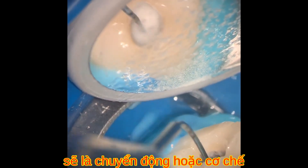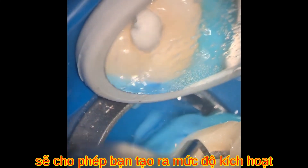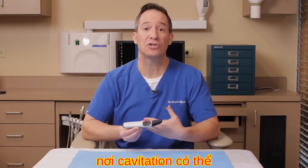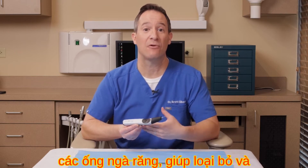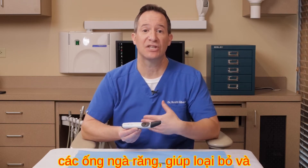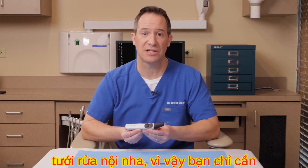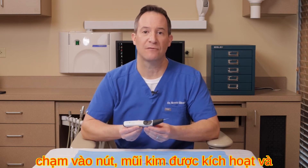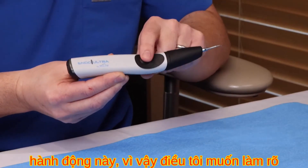Ultrasonic activation forms cavitation clouds, which is the mechanism of implosion of liquid molecules. This device creates the level of activation where cavitation helps penetrate solutions into the dentinal tubules, helps remove and dissolve more tissue, and makes endodontic irrigation significantly more effective.